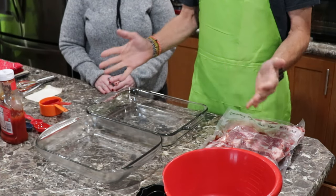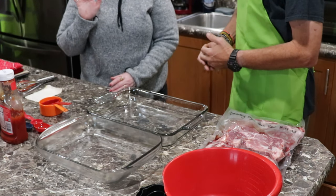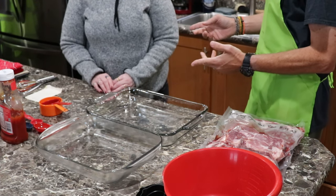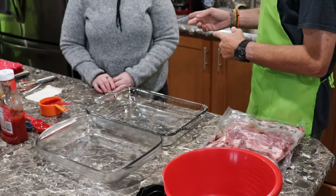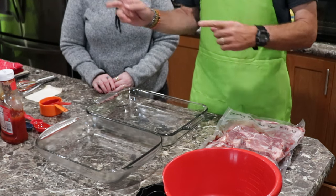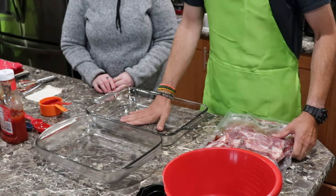Hey everybody, it's Jane again. She's going to show us one of her favorite recipes. This is my mother's barbecued ribs — country style. You might hear the door in the background; that's because we got our painter working for us, so let's get this going.